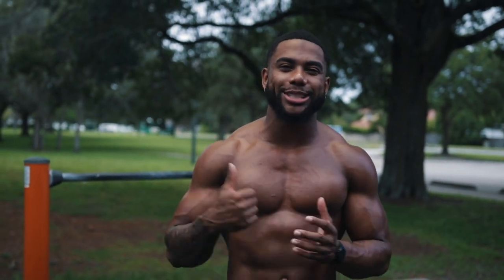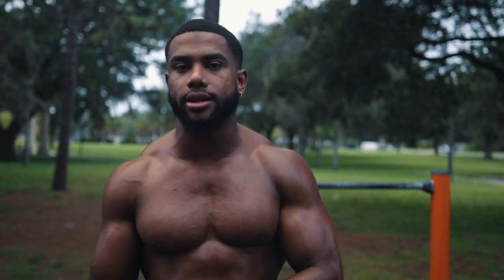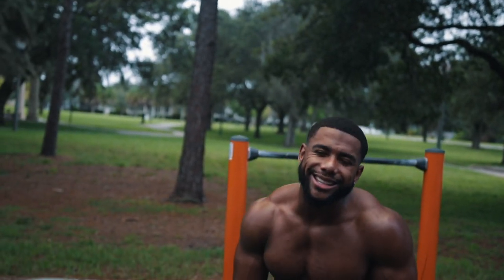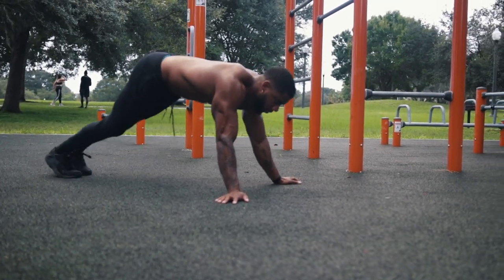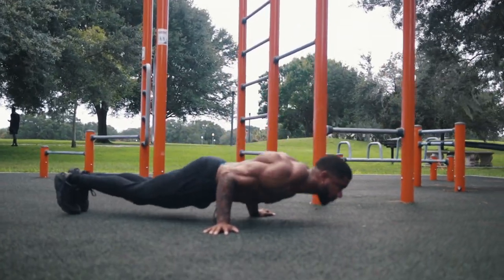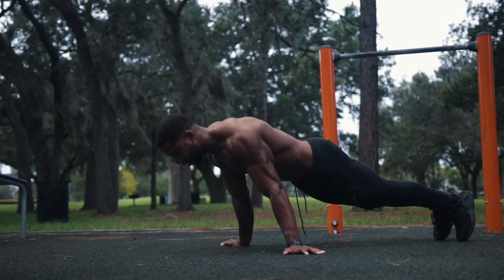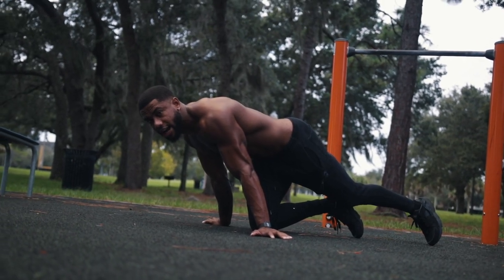The first underrated exercise, and you guys have heard me talk about this one a ton, is the almighty pseudo planche pushup. The reason why this pushup is so underrated is because a lot of people don't do it, and they don't realize the benefit it brings to your other pushing strength skills. Hands by your side, wrists turned out, arms straight, lean in. You want to protract the scapula and keep your butt down, then come down and come back up. You progress this by simply leaning further in to where your hands are almost by your waist.